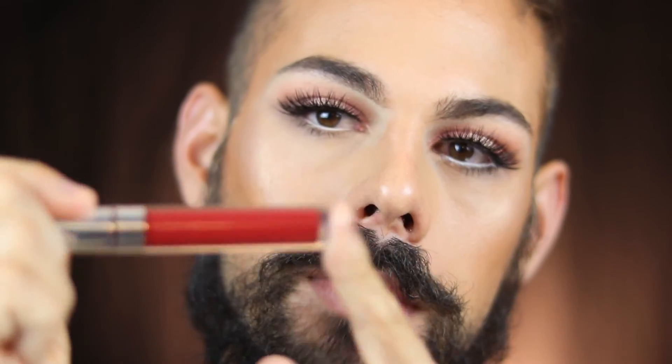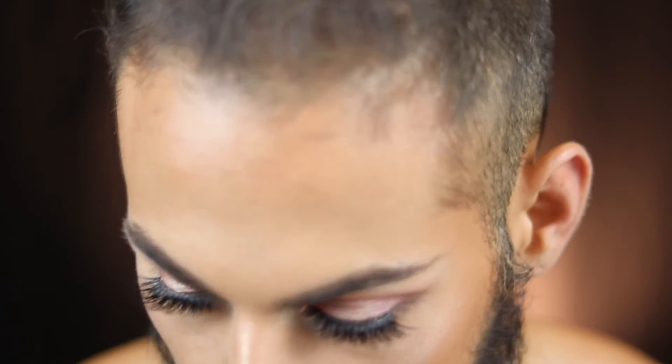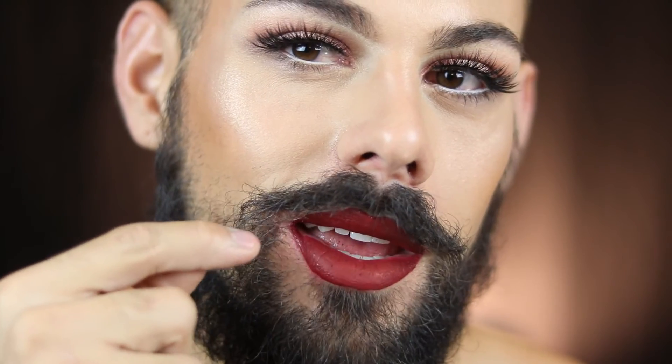For lips I'm going in with the ColourPop Ultra Matte Lip in the shade Avenue — one of my favorites from ColourPop. I wanted a strong red lip because the eyes are very soft and you need something bold to catch the attention. I got a little smudgy, so I'm putting a little bit of concealer to clean that up.